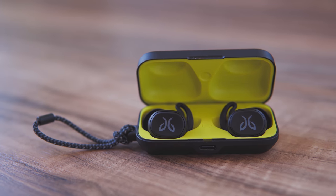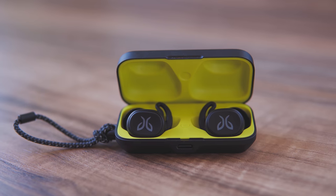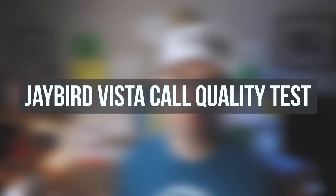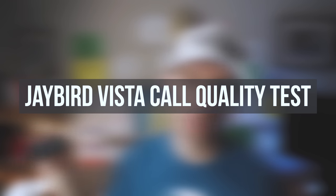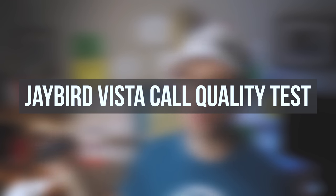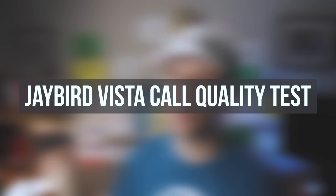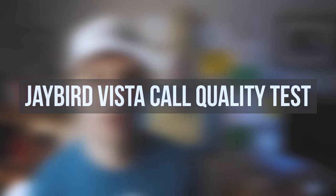The final topic is call quality. I found the call quality on the Jaybird Vistas to be pretty good — I've taken plenty of phone calls on the run and people honestly haven't noticed they're talking to me through earbuds. I did a call quality test in a pretty noisy environment with my kids all around and the TV on, to see how the microphone handles background noise.